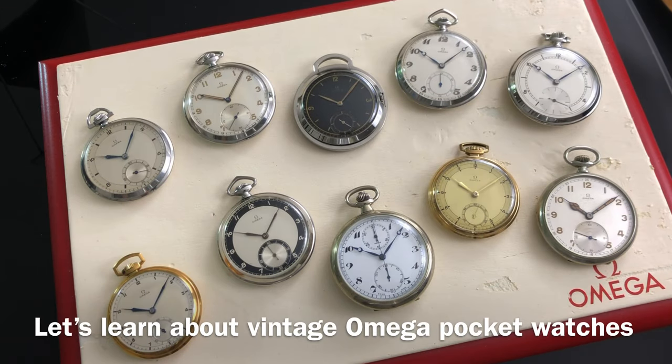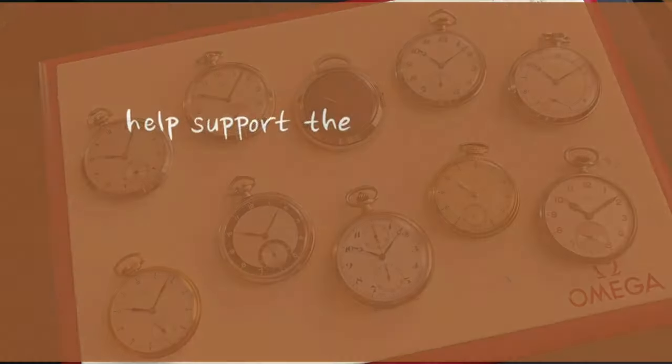Hi guys and welcome back to a new video with the Omega Enthusiast. This will be a quick video on my collection of vintage Omega pocket watches. Pocket watches can be short for PW watches. They do not always mean old or pre-wristwatch, but yes they existed before there were wristwatches. Do not forget that until our present day, some watch companies are still manufacturing pocket watches. I hope this video will influence you guys to appreciate vintage pocket watches even more. So let us begin.